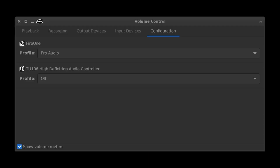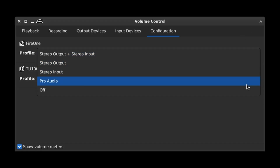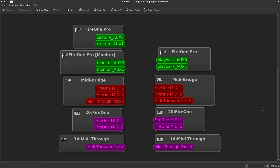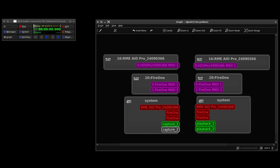Out of the box the Fire 1 is detected in PavuControl, and we have options for Duplex, Output, Input, and Pro Audio because PipeWire. Over in QPW Graph we can see Output Capture, Playback, Monitor, and the MIDI ports. Moving over to QJackCTL we can select the Fire 1 from the Interface drop-down and give it a start. We have two Capture, two Playback, along with a MIDI. Nice.